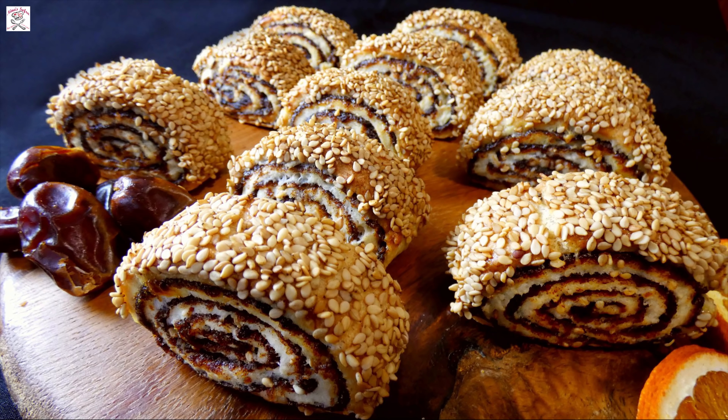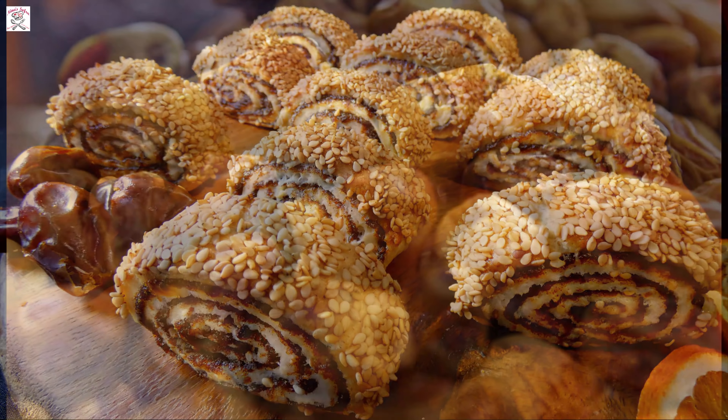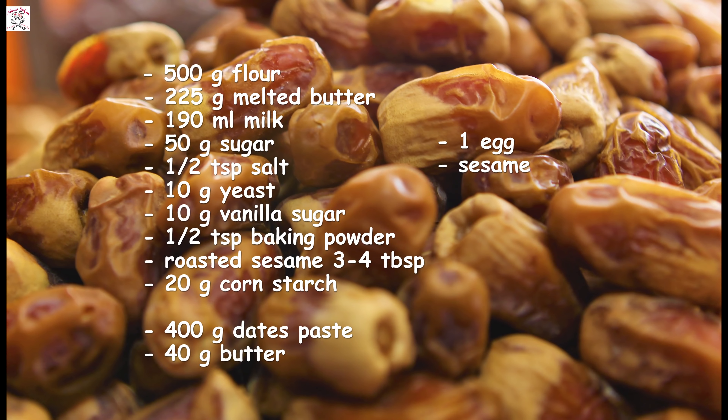They're crunchy, not too sweet, easy to make, perfect with coffee or tea. You can make quite a batch because they can last for a long time if you can stop yourself from eating them. And they make a wonderful gift.